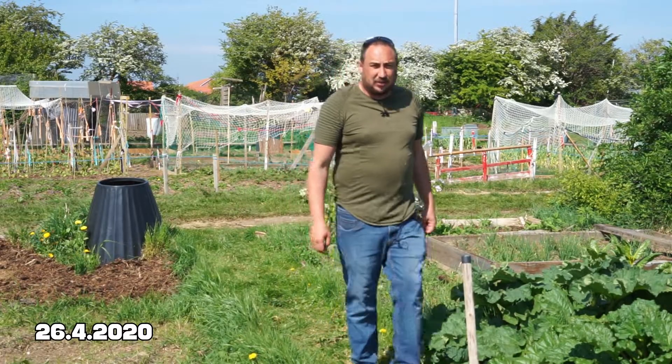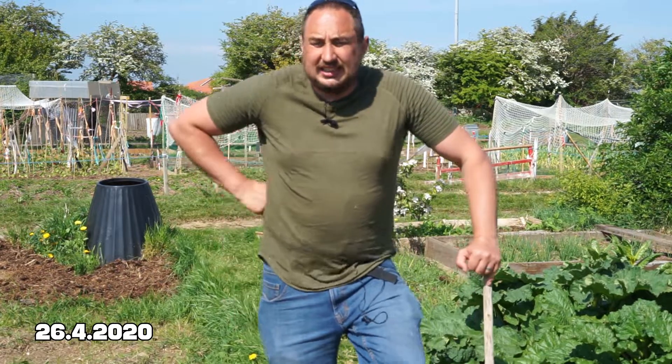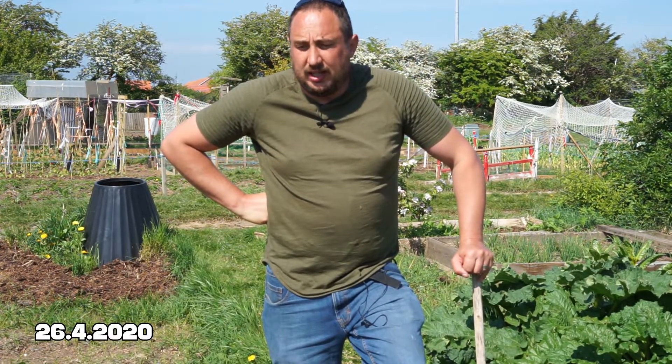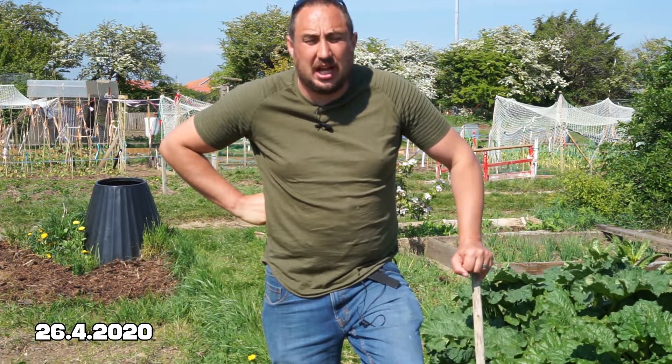Well hello everyone, welcome back to another vlog from the VegGrow podcast. Today I'm on the allotment and something I seem to spend most of my time doing here is weeding and watering. I spend hours doing it and it seems to take up most of my time that I could be doing other things.